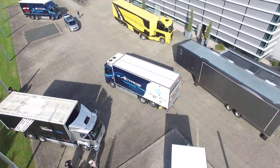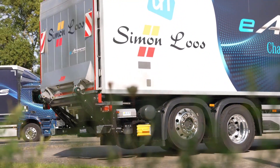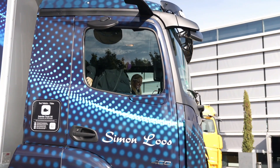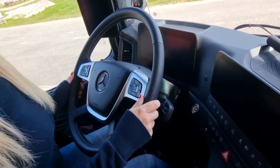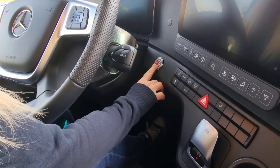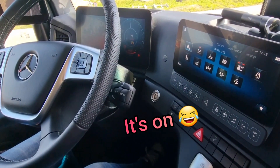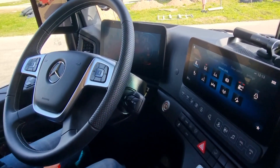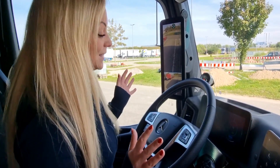We are going to go and load the truck up so you can see how that works, and then we are going to go to the test course. I'm just going to adjust the steering wheel a little bit. To start it you have to press your foot on the brake and then push the button to start. So now it's starting up — and since it's so quiet I don't know if it's started yet, but I think so. It's very, very quiet.